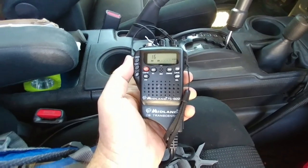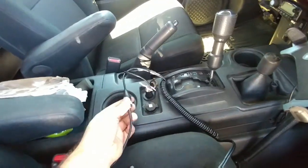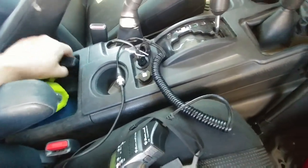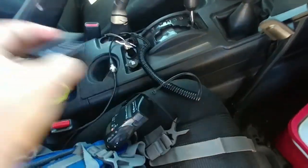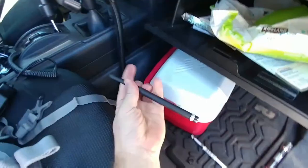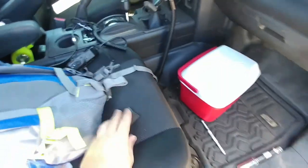Here's the 75-822 — you'll see it plugs into the car, mag-mount antenna on there, or the bottom can come off. I can attach a battery pack to it. I have a standard battery pack and a rechargeable battery pack. And a rubber ducky antenna goes on top in case I need to get out of the car and take it with me.